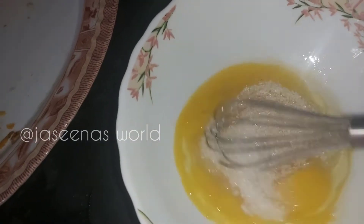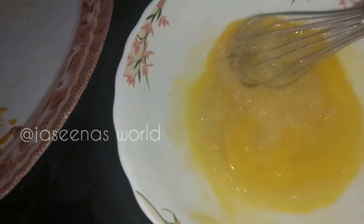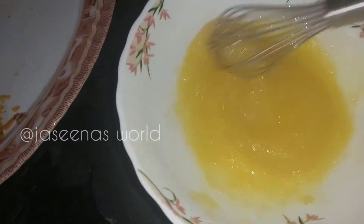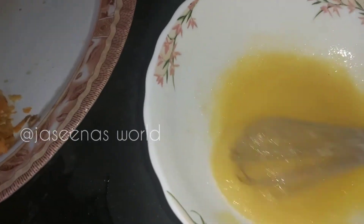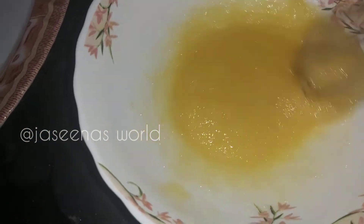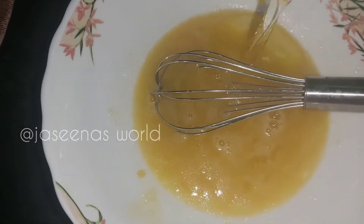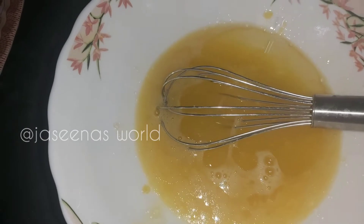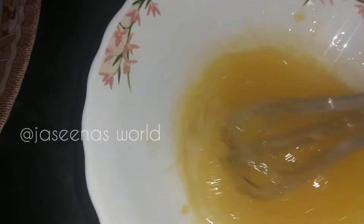I am going to mix it up. We add orange to the orange. We add 1 cup of sunflower oil. We mix it in all the way.